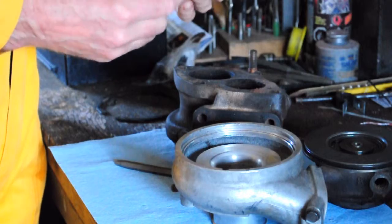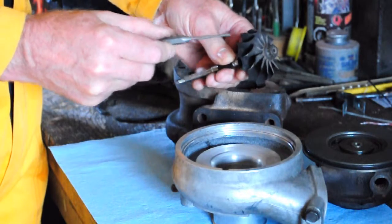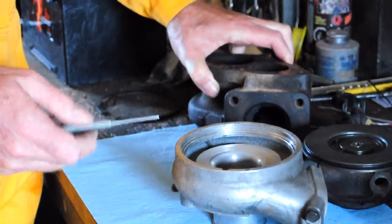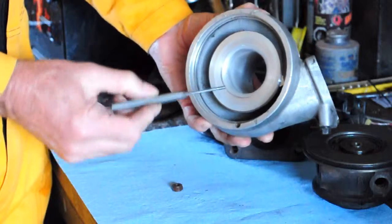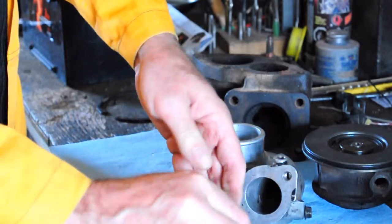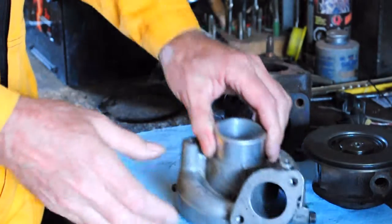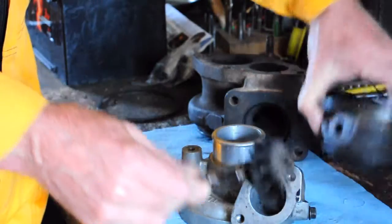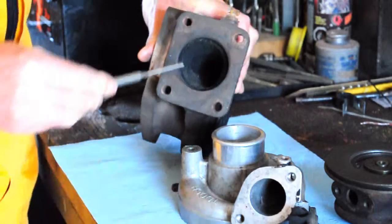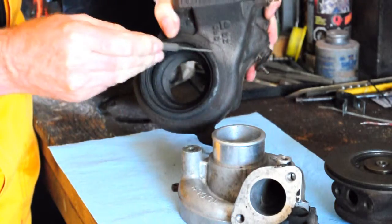So what happens now? The shaft has to be replaced. There's no obvious damage on the impeller fins, which means it hasn't hit the housing, and there's no evidence in the housing that it's contacted it. If we look in the compressor housing, there's no damage in here at all — that's good. And if we look at the impeller itself, there's no damage there either. So this particular impeller housing and the cartridge — this is repairable. If we look at the exhaust housing, you'll see there are cracks in here, and there's a crack down there.